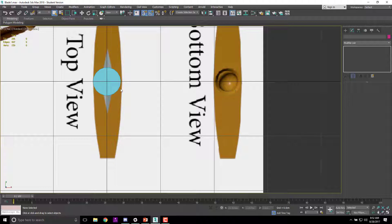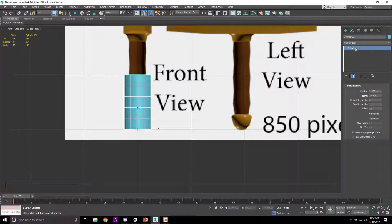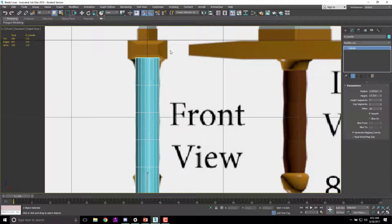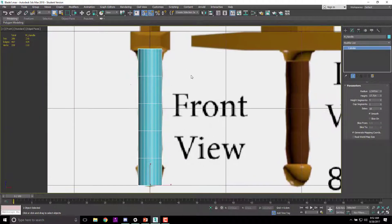From here I can adjust how big I want this in the settings. From the front view I'll go to Cylinder, name it M_handle, set the radius to roughly the right size, and my height to about 17 — let's do 17. I want it a little taller than expected so it runs into the handguard or crossguard.